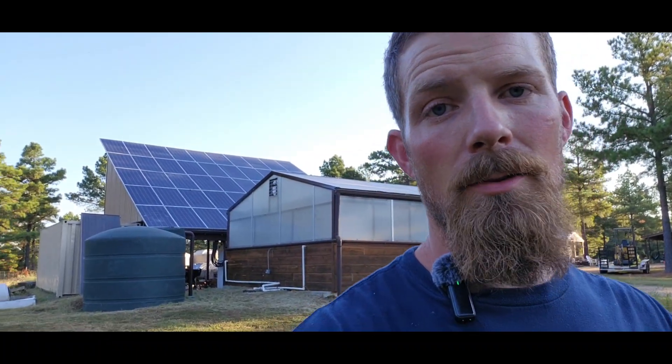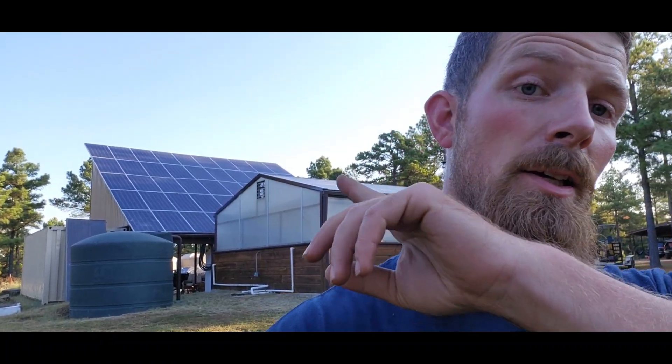Hey, if you want to see how I'm catching 900 gallons of water off of just this greenhouse and the solar system here for every inch of rain, tune into this video and I'll show you.